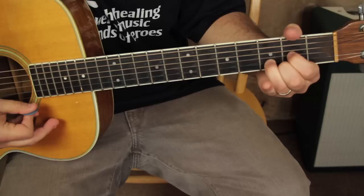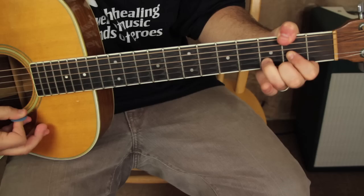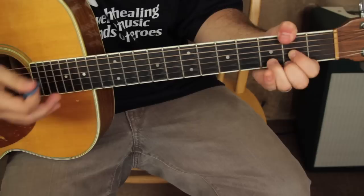Then move to a D chord. But with the D chord, if you can get your thumb wrapped around, that would be called D slash F sharp — that note's an F sharp.